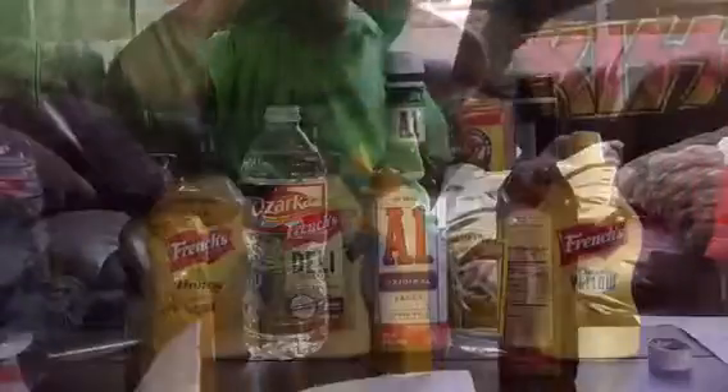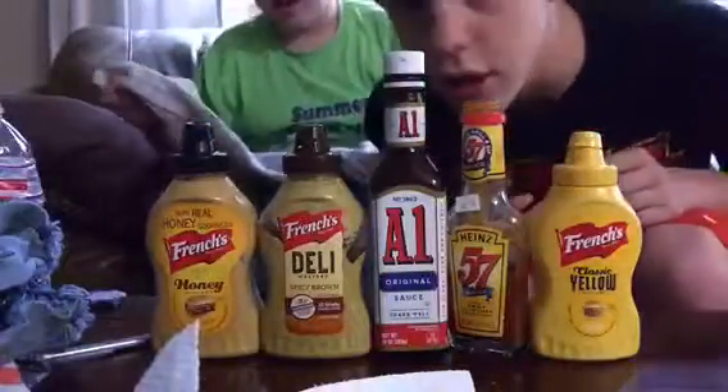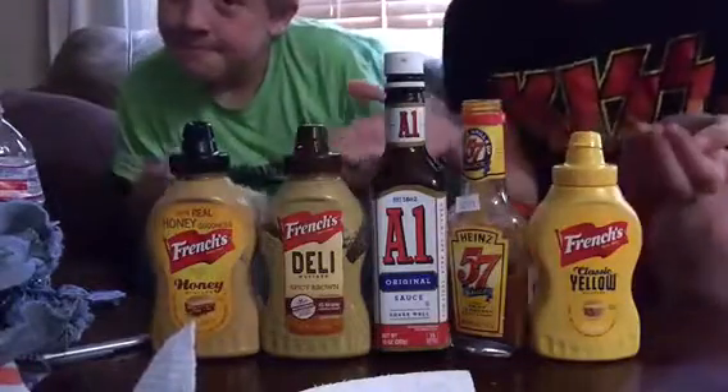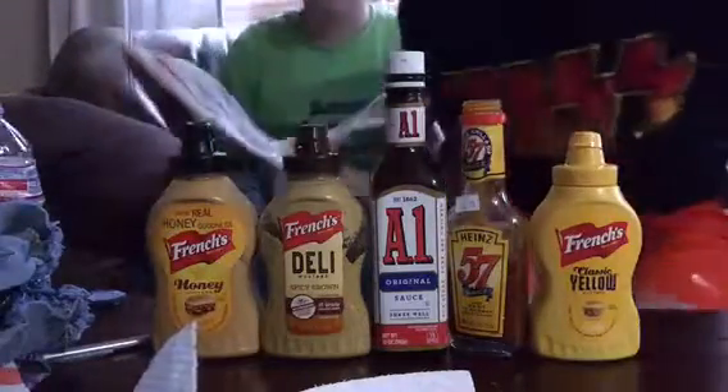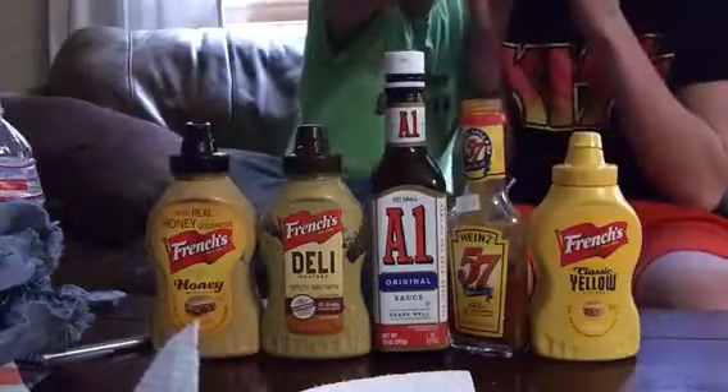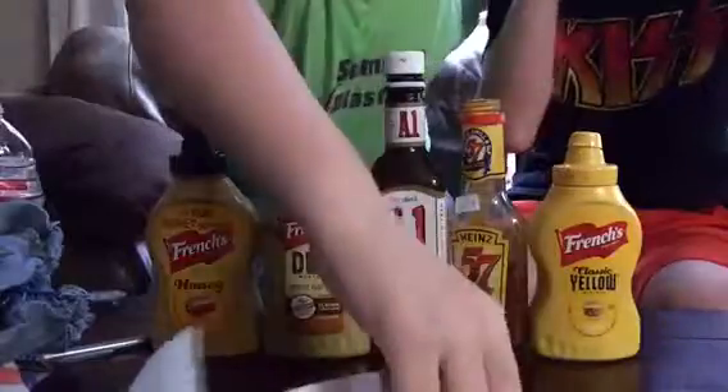Sorry about that guys, the video stopped. He got them all right — it was so nasty but he got them all right. He got the spoon and everything. Yeah, got the water. All right, I'll hold it.